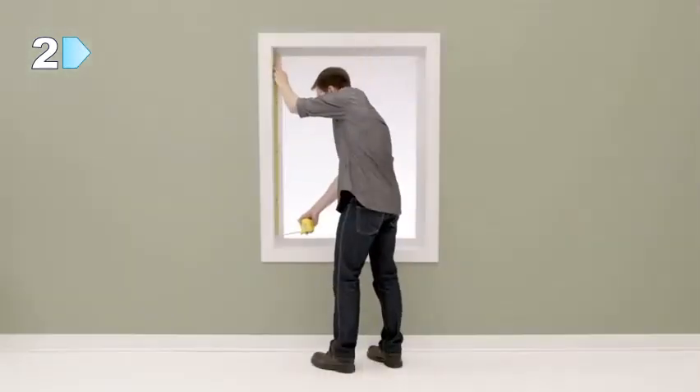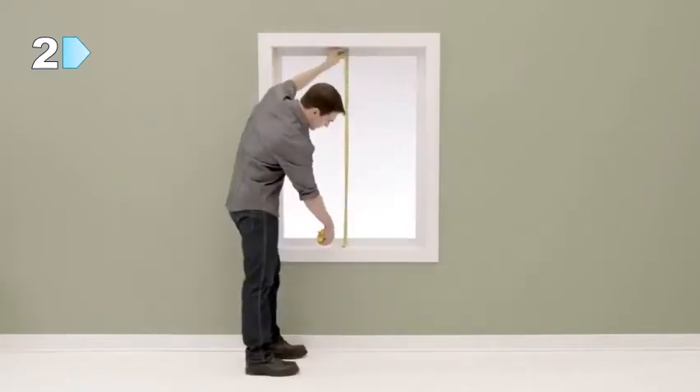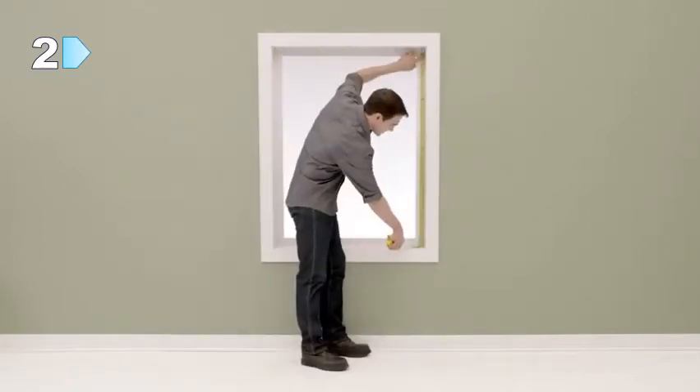Next, you will need to measure the height. Measure from the underside of the soffit to the surface of the window sill in the left, center, and right of the window. Write down the largest of these measurements, rounding up to the nearest one-eighth of an inch. We won't make any deductions to the height.